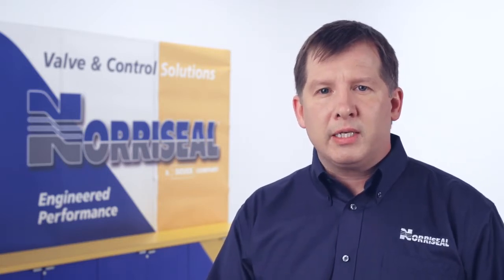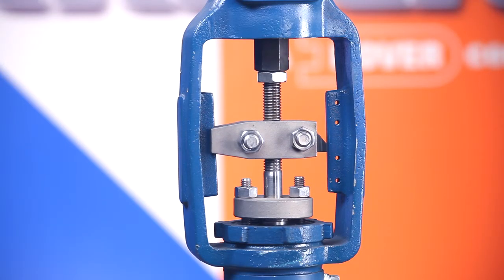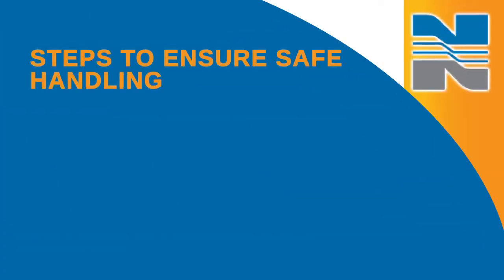If your trim is leaking, it will typically make a noise, but you'll want to take the valve apart to check this. Once you've identified a problem that requires disassembly of the valve, you'll want to take a few steps to ensure safe handling.